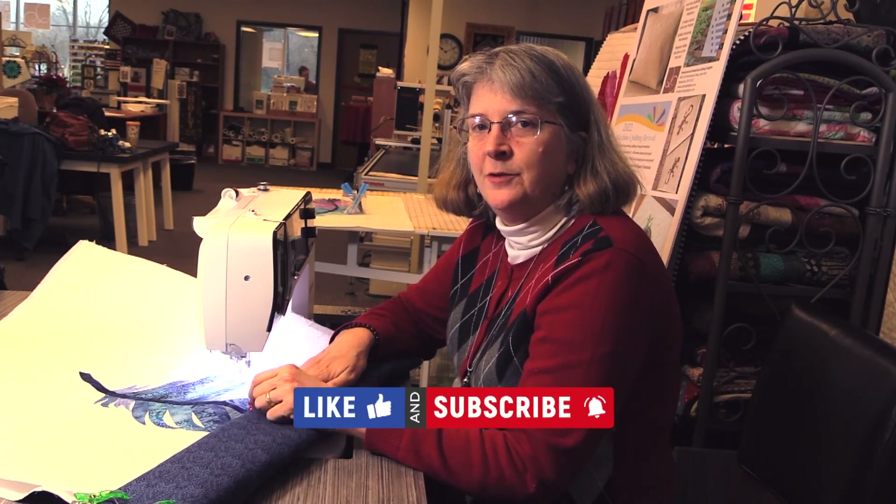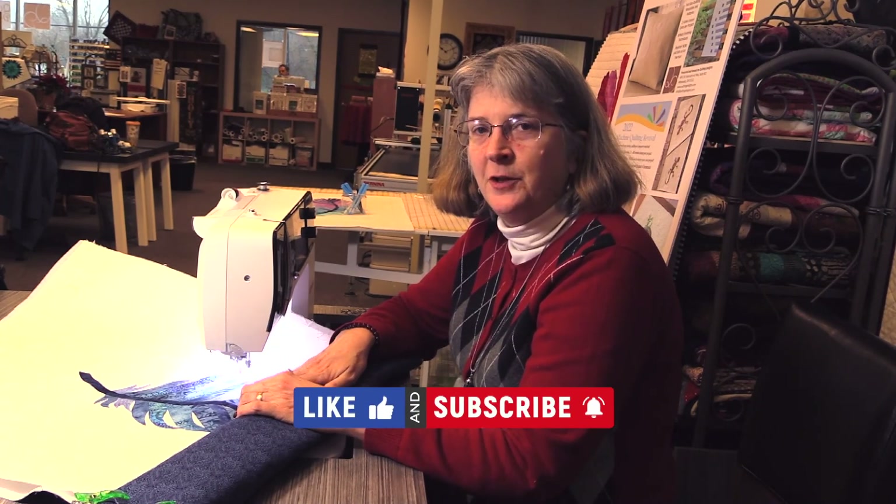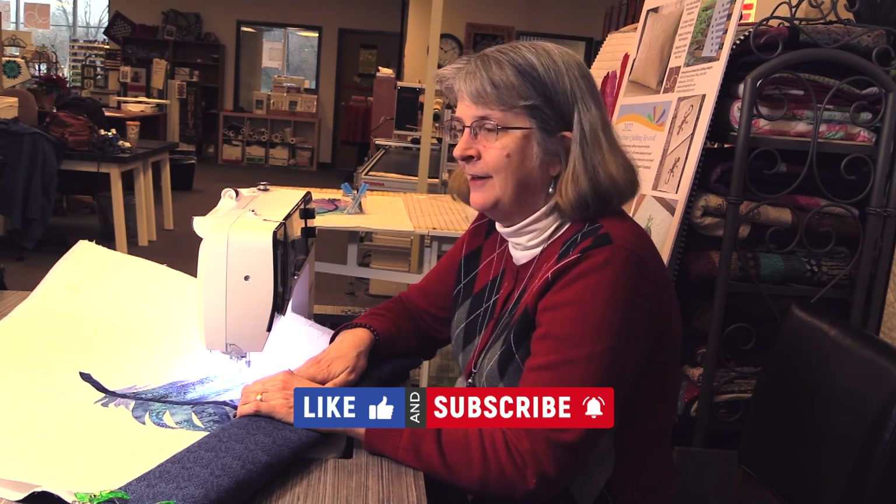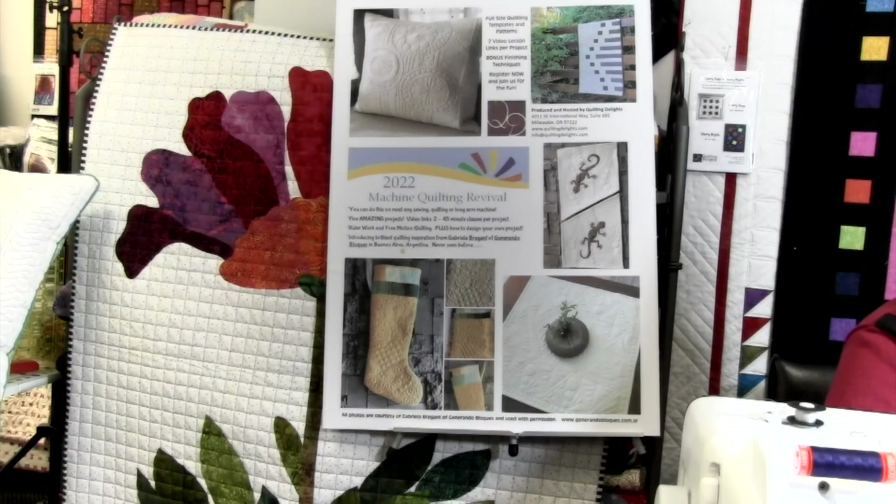You're all set for next month. This is your assignment for February: get your feathers stitched down and everything marked so we can get started next month. Please join our YouTube channel — go to youtube.com/quiltingdelights and subscribe so you get all our videos. You are also invited to join us for the 2022 Machine Quilting Revival and our five amazing projects. It is a great program for continuing to practice your machine quilting and becoming experts. We'll see you soon, thank you.